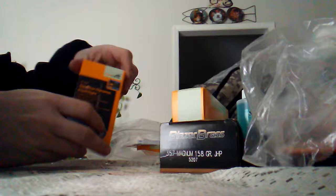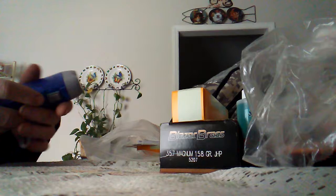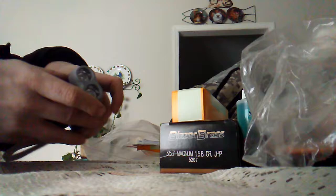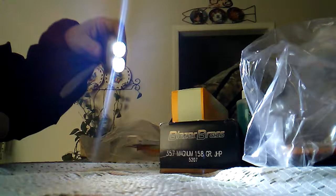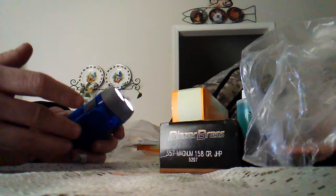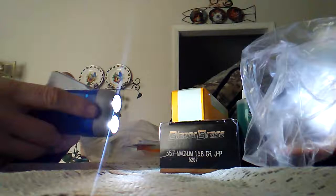Next is a squeeze dynamo flashlight — this little thing is awesome and very bright. There's a lever you push down and it pops out a little lever you squeeze to generate power. You squeeze it a few times and then turn your light on. Just a few pumps will last a good 10 to 15 minutes. I prefer one that doesn't rely on batteries, though if you do have a battery flashlight, make sure to pack extra batteries.